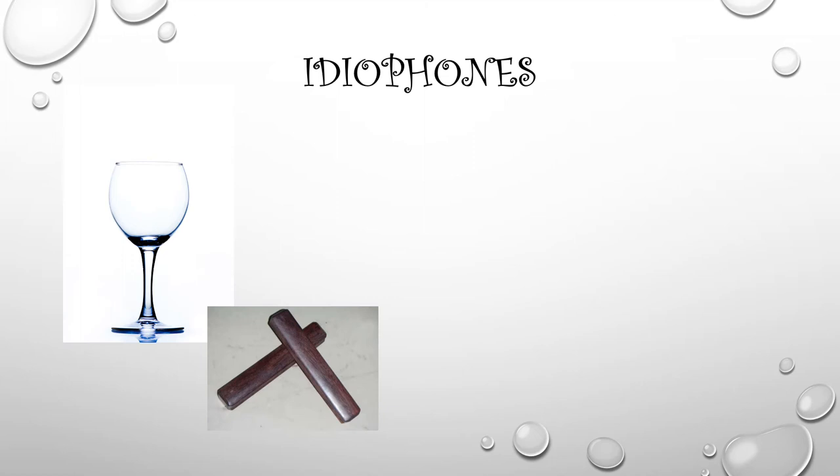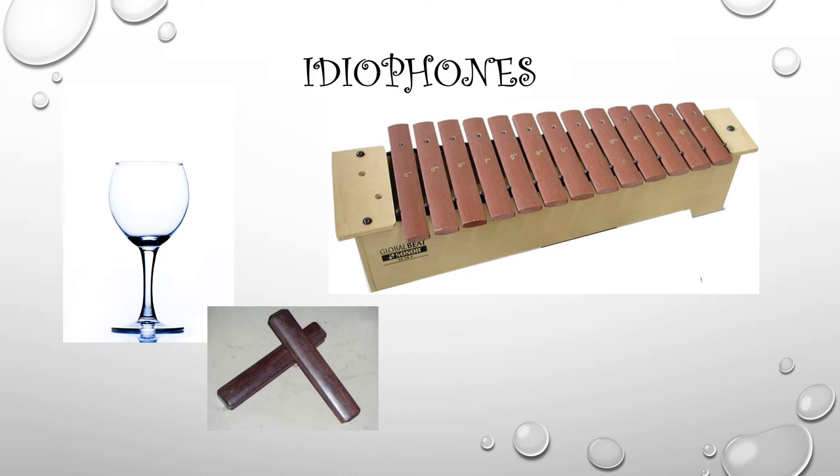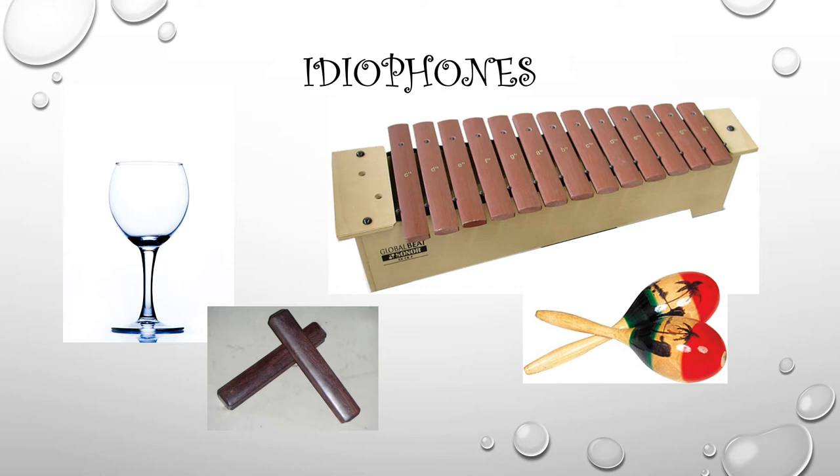This is a medley of Idiophones. There is a singing wine glass — you rub around the top of the wine glass and the glass by itself vibrates and sings. Claves, because of the type of wood that they're made out of, when you strike them together without choking them, you can make a beautiful sound. Here's a xylophone, much like the ones that we have in our classroom. When you strike the wooden bars of the xylophone, it makes a sound because it's made out of wood. And here are some maracas. You shake the maracas and all by themselves they vibrate, making their own sound. These are idiophones.